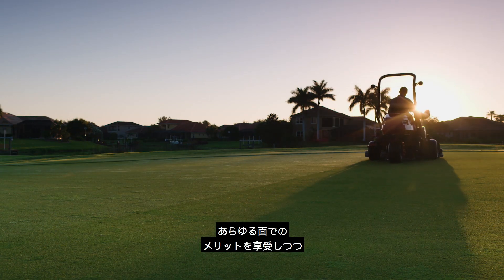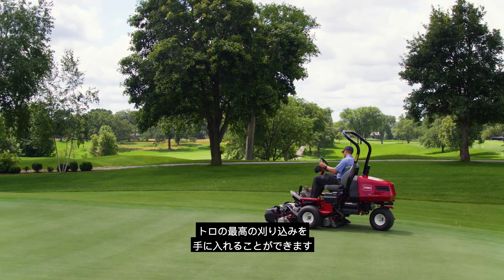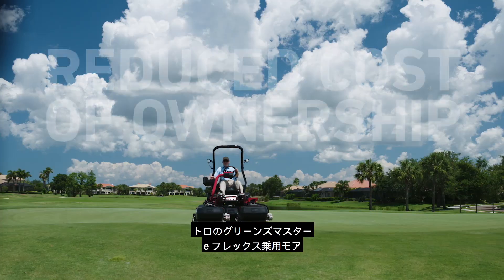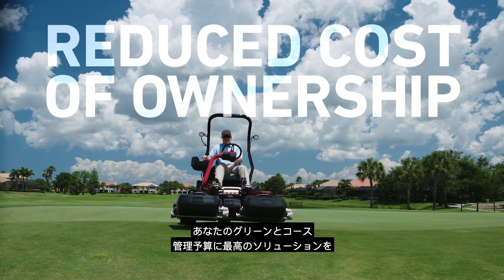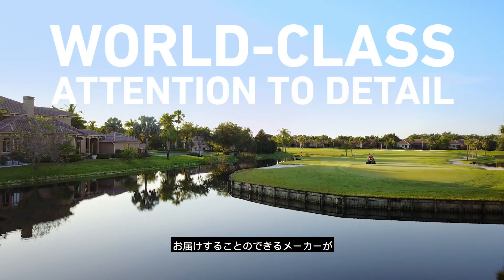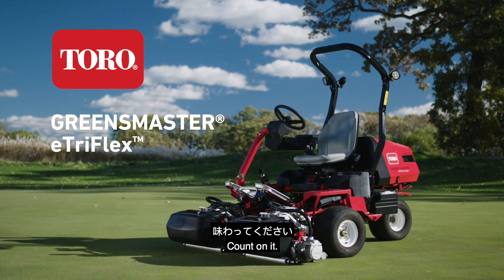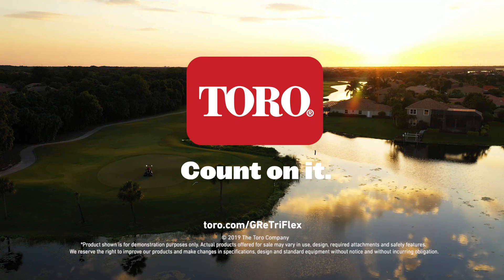All while achieving Toro's superior quality of cut, even on the perimeter of your greens. Welcome to the most advanced riding greens mower on the market, from the company that delivers the best solutions for your greens and your budget. The Toro Greensmaster E-TriFlex Riding Greens Mower. Only from Toro. Count on it.